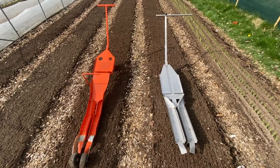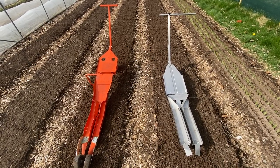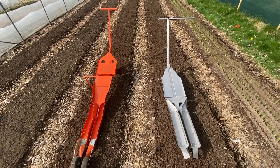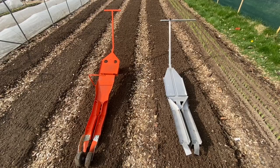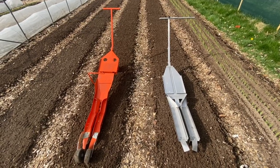Today we are giving a test run of the Curly's Planted Pro. This is available in Australia and Europe as an alternative to the Japanese paper pot transplanter that you see on the left there. So we'll give it a test.